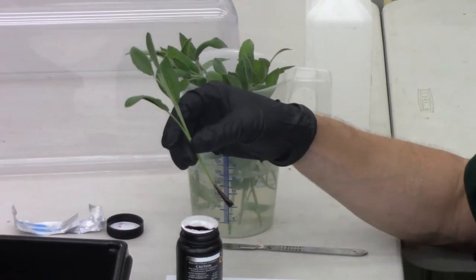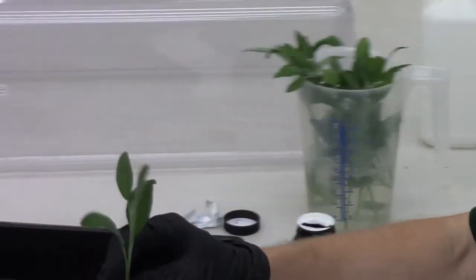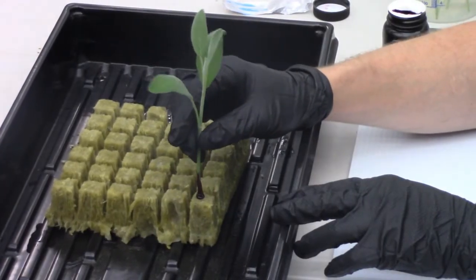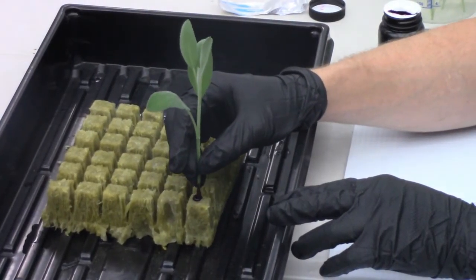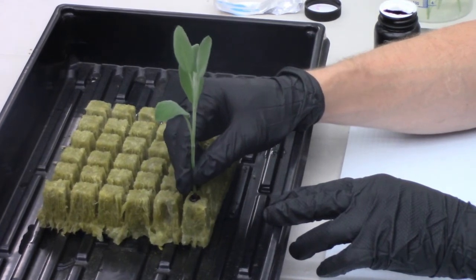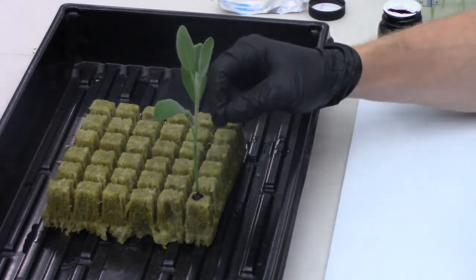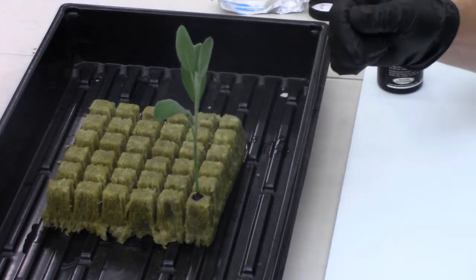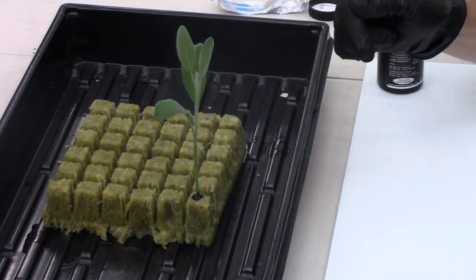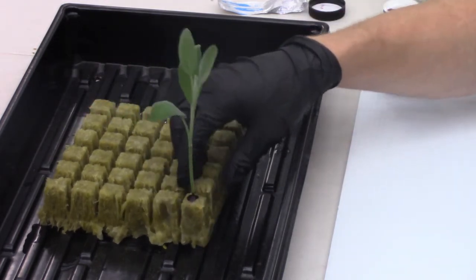After we've dipped into our rooting hormone, we want to go ahead and insert our cutting gently into the rock wool, making sure you don't bend the stem. You want to make sure you don't poke through the bottom of your rock wool, or else that will dry out the bottom of the stem.